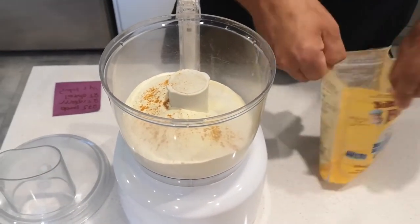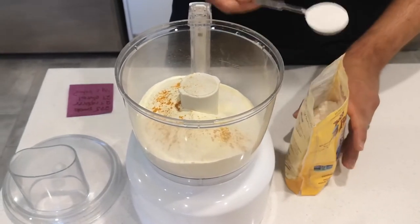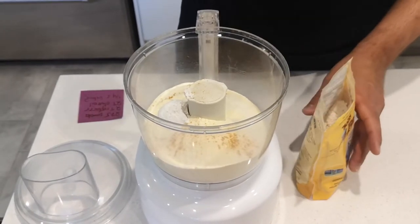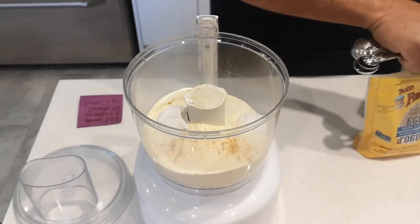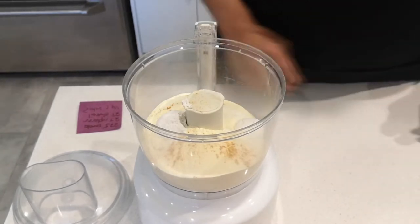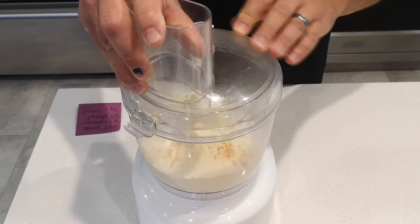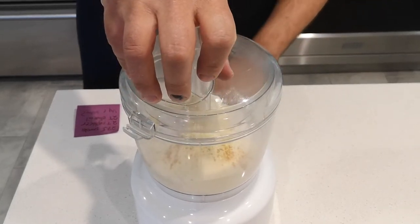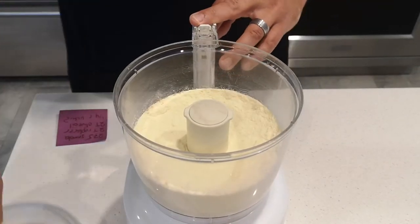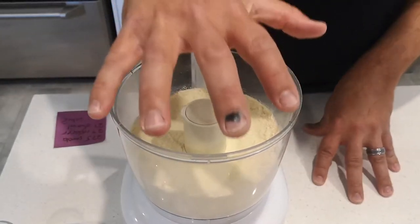We're going to add our egg replacer to this mix — two tablespoons, make sure to level. Before I add the rest of the ingredients, I just want to make sure that's all mixed together evenly. I'll put the food processor top on and give it a couple of pulses. All right, that's a little bit more well incorporated. Now, before I add the fat, I just want to back up to the egg replacer.